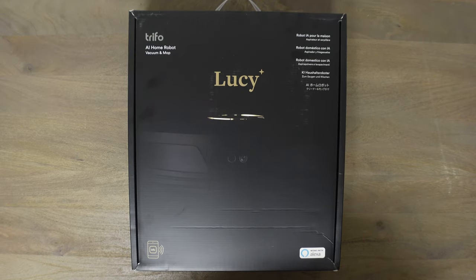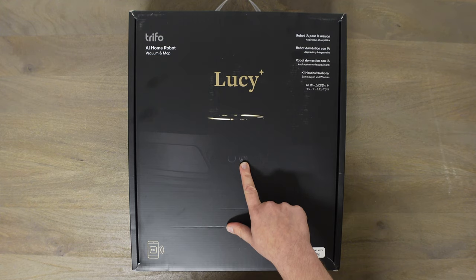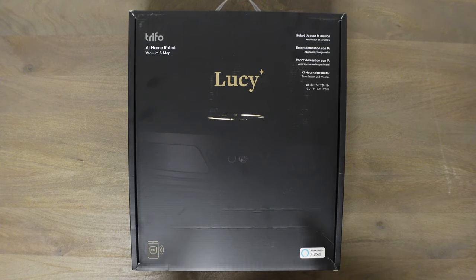Hey, what's going on everybody — hope you're all doing good today. Today we're going to check out the Trifo Lucy AI home robot vacuum and mop. This one has a camera built up front which helps it navigate, helps it avoid obstacles, and you can actually use it as a home surveillance camera. From your app, say you're at work, you can go in and drive this anywhere you want in your house. If you have an alarm and a sensor went off, you could drive this over there, or if you want to check on your pets, you can find them with this. It even has motion detection — if it's sitting there charging and something moves in front of it, it will alert you and you can click on your app and see exactly what's going on in your house live.